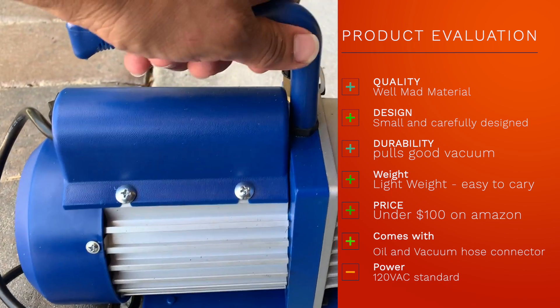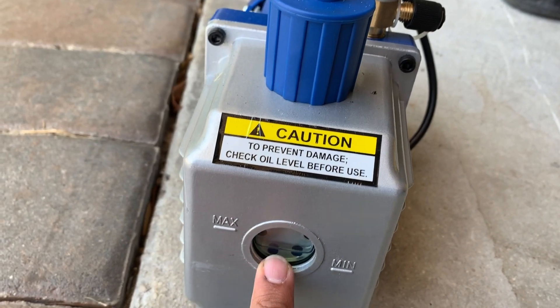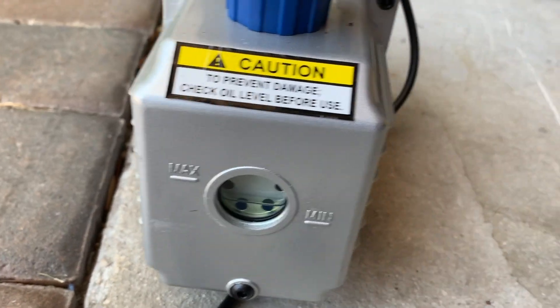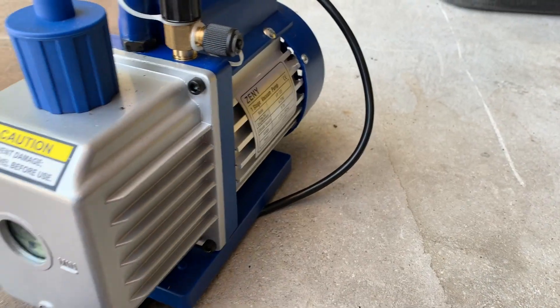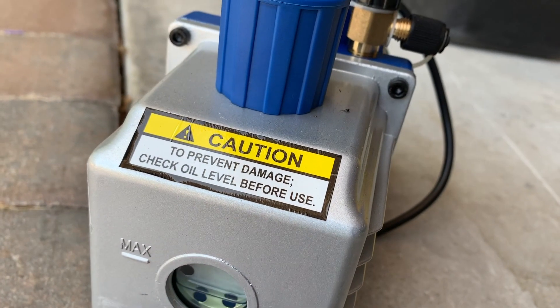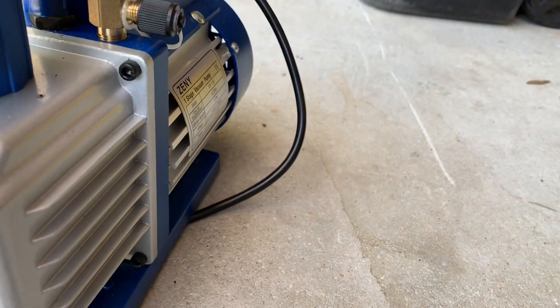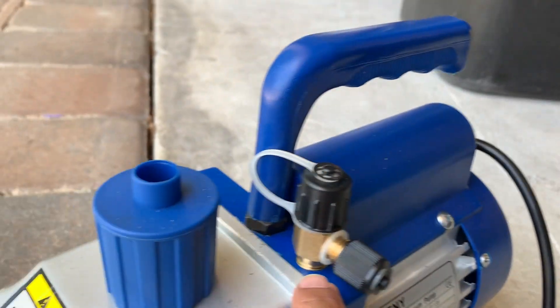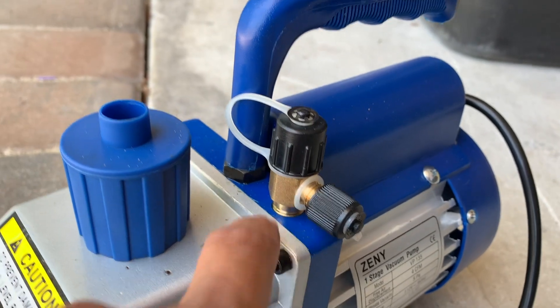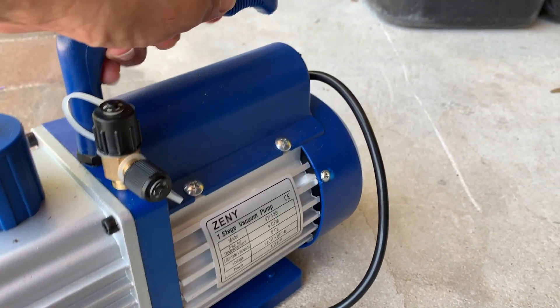The very first thing I did — it came with oil, it was in the package. I bought it from Amazon and I filled it up. You want to make sure you check your oil level before you start the vacuum. I had to fill up the oil right from here — I had to undo this cap, pour the oil in, and now I'm ready to go.